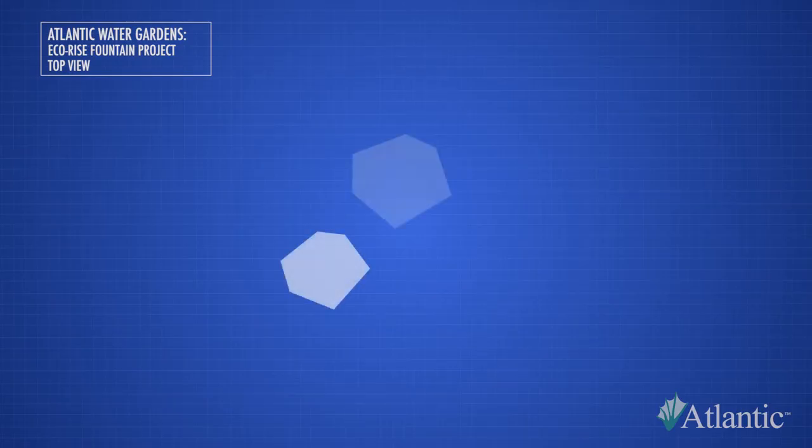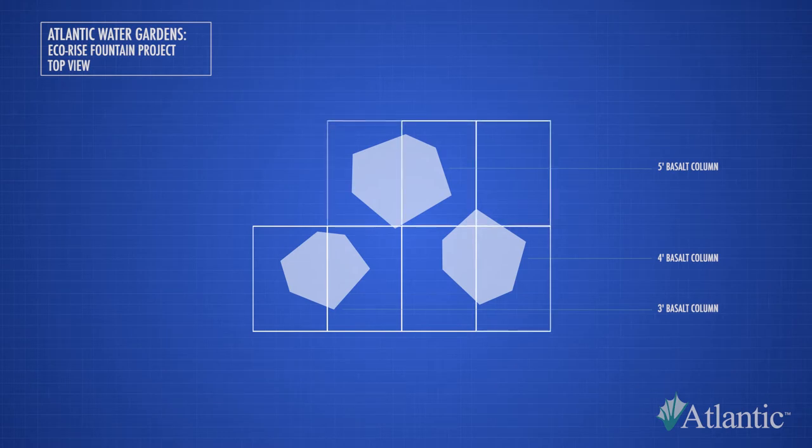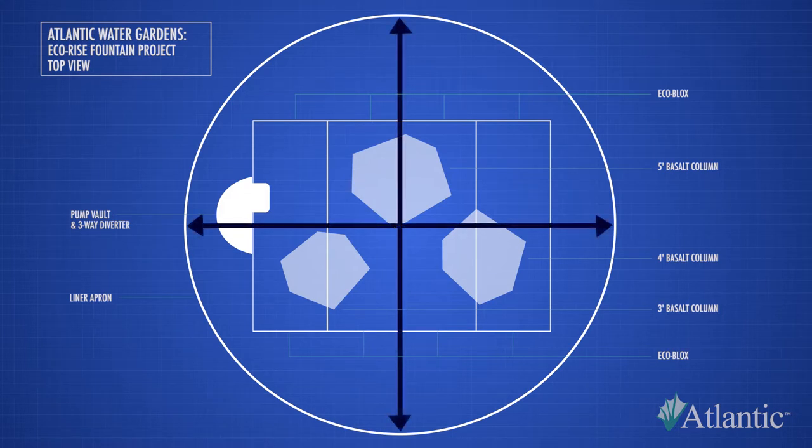Begin by determining the size of the basin. If we are just sizing the reservoir to support the fountain pieces, the number of EcoBlocks is based on how large your fountains are and how far apart they are spaced. The pump vault will be placed just outside the EcoBlocks within the excavated basin. The liner apron should extend out from the reservoir to capture any splash. A good rule of thumb is to plan for a splash zone twice as wide as the tallest fountain piece is high.